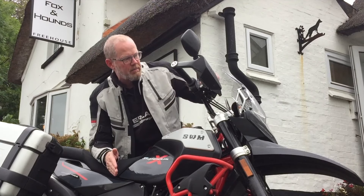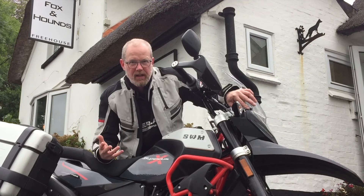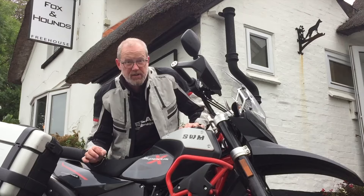To adjust the headlight, you simply pop off the front cowling — no tools required — and there's one screw behind to adjust the headlight. That all makes an awful lot of sense, which is great.